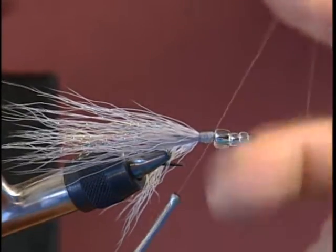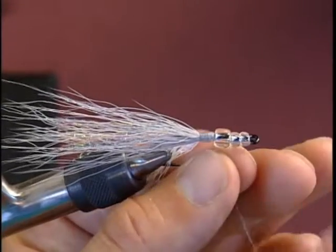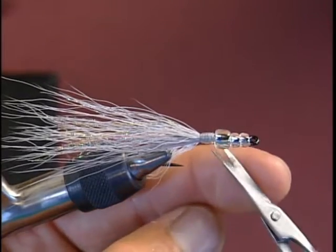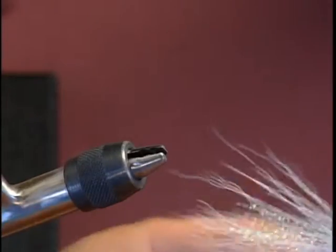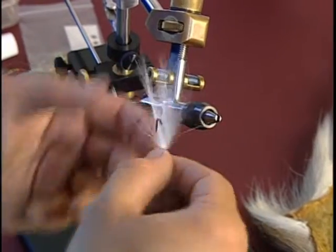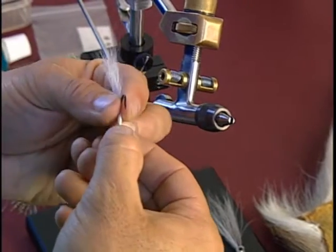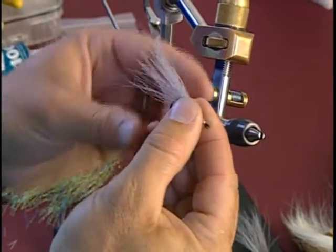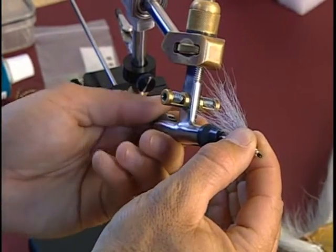Now I'm going to do the half hitches to secure the thread, pull it tight, and trim that off. Now I'm going to remove the fly out of the vise and get everything in position — rake the belly down so everything is nice and flush together — then put it back into the vise.